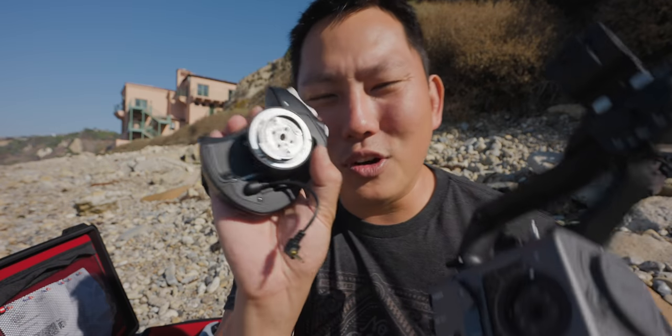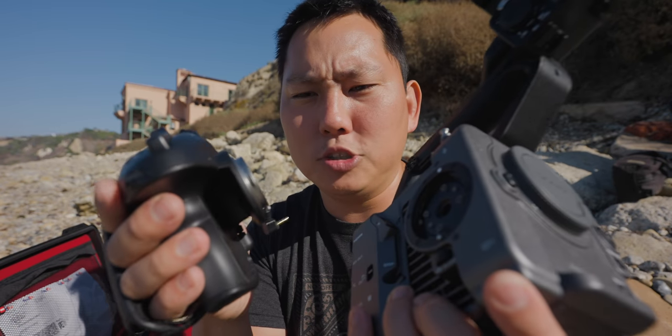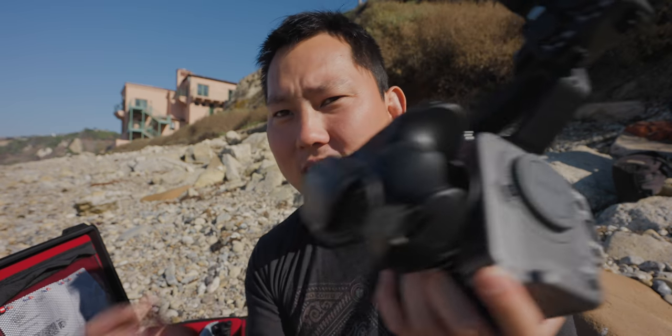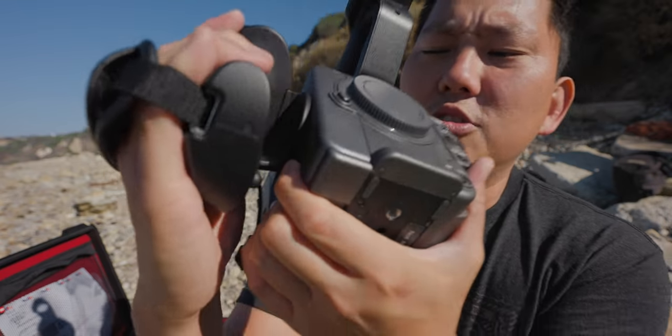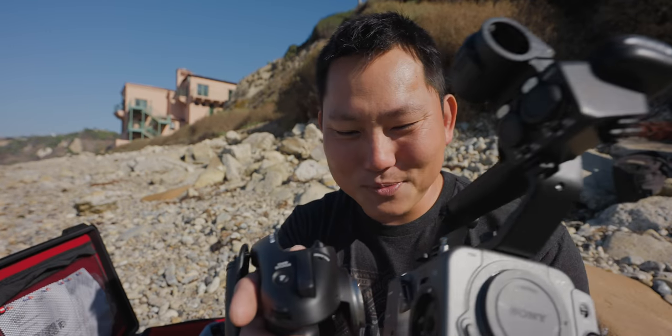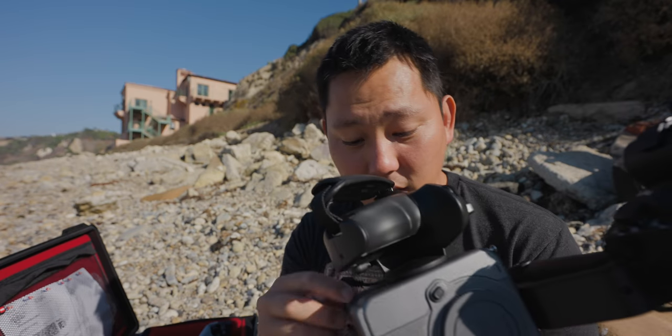The side handle is pretty cool. The way you mount it is very similar to a lens — you take that white dot, line it up, and rotate it on. It clicks in and feels pretty good. To remove it, you press the release and rotate it off, almost exactly like a lens. So that's very fast. Love that.